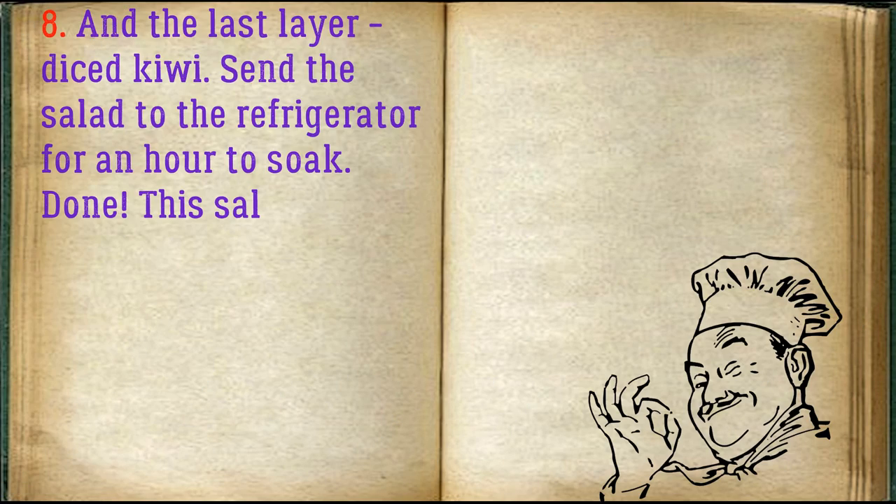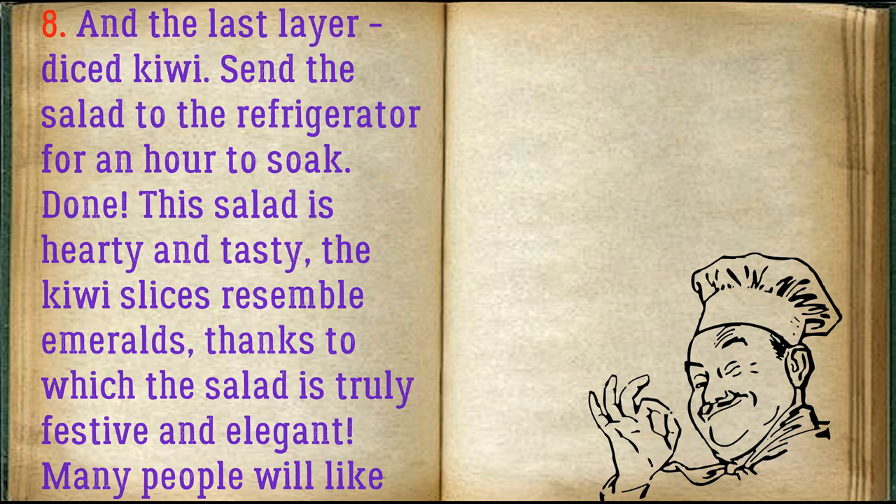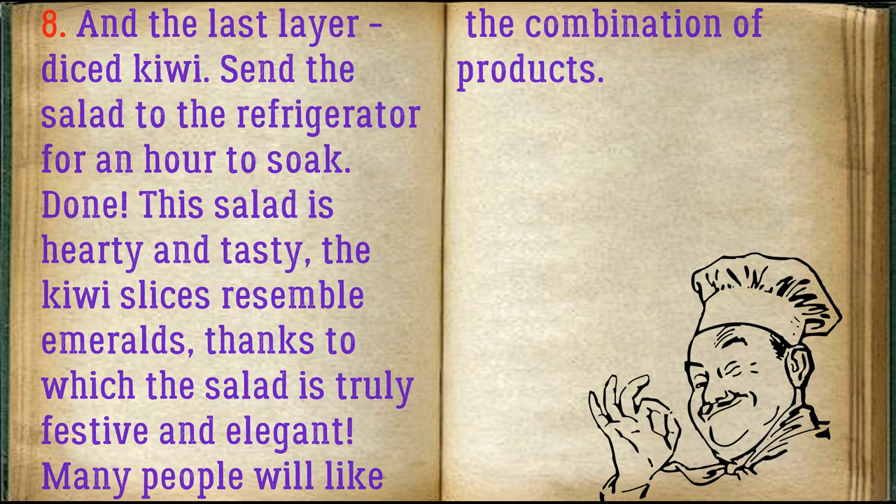The last layer is diced kiwi. Send the salad to the refrigerator for an hour to soak. This salad is hearty and tasty — the kiwi slices resemble emeralds, making the salad truly festive and elegant. Many people will like the combination of products.